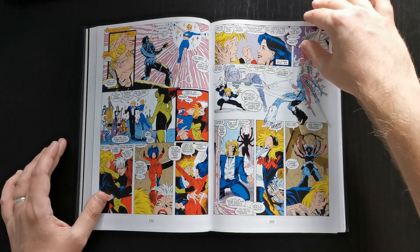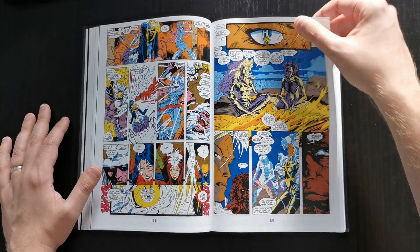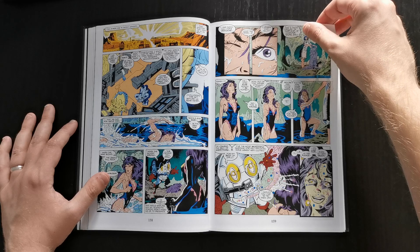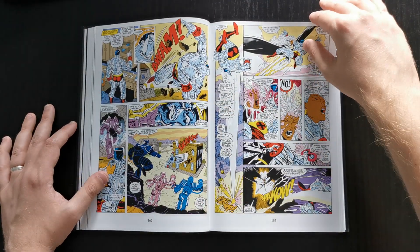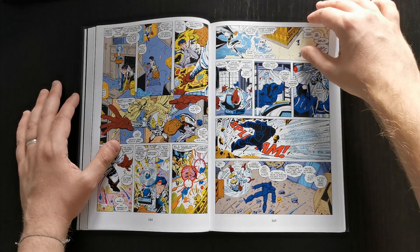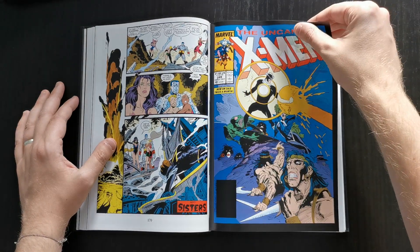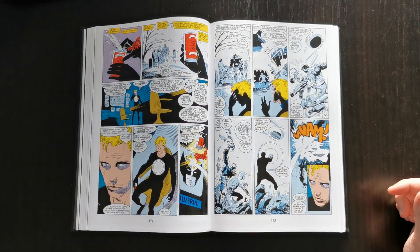It's the first Jim Lee issue in here, and first of only a handful — so don't expect to see huge amounts of Jim Lee artwork in this book despite the title. Also, these early issues done by Jim Lee are not his best work. He definitely got better as he went along, and his X-Men artwork in particular looks a lot stronger by the time you get to the stuff in Volume 2 than it does in here. Not that it's bad — it's just not Jim Lee at his best.